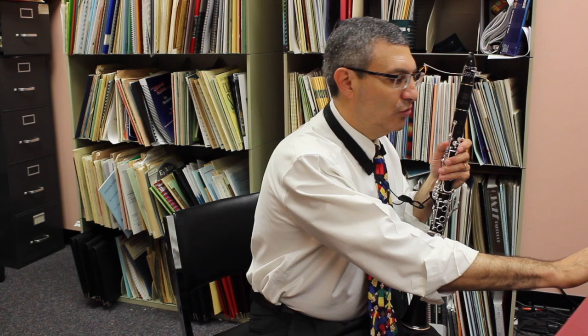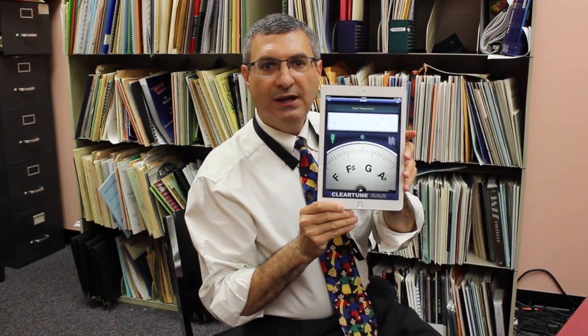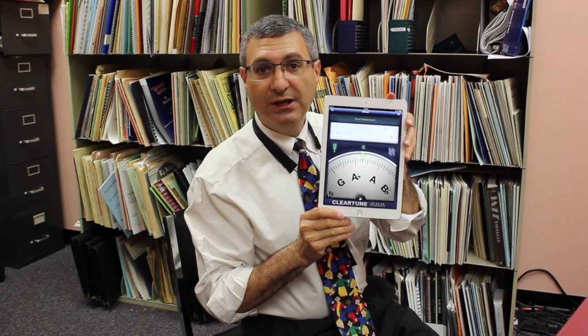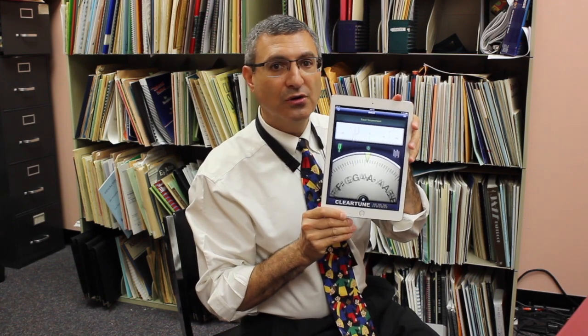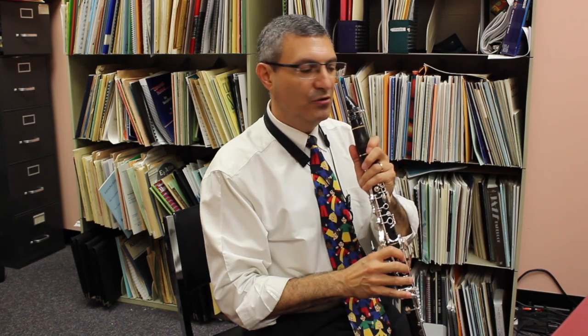What I would recommend is to use a tuner. I have one called Clear Tune, and the first way I start to practice is I play a note with this tuner, and then after this I like to actually play a note with an audible tuner. Let me give you an example first — here is my open G.